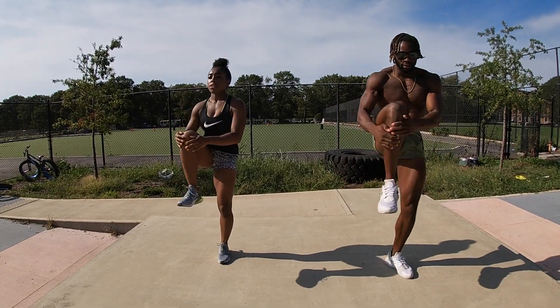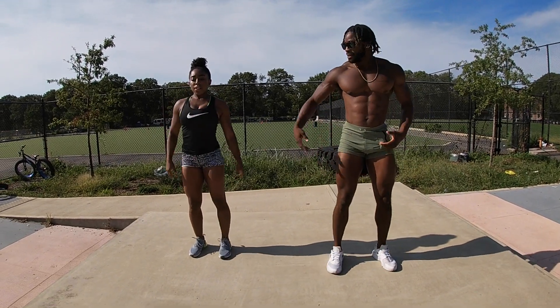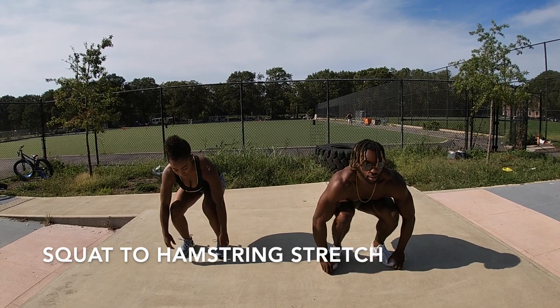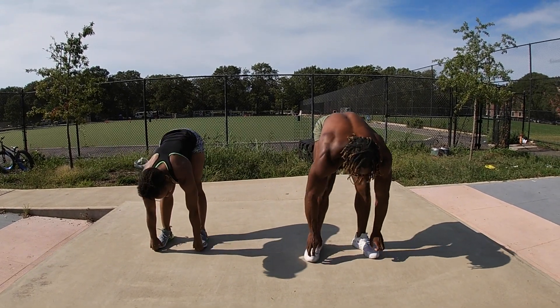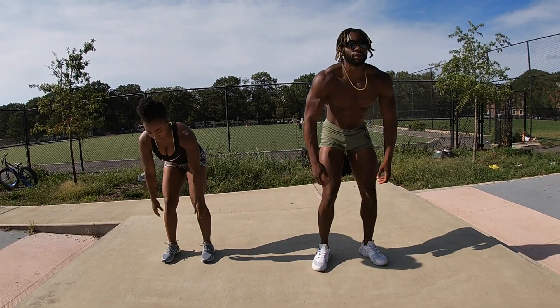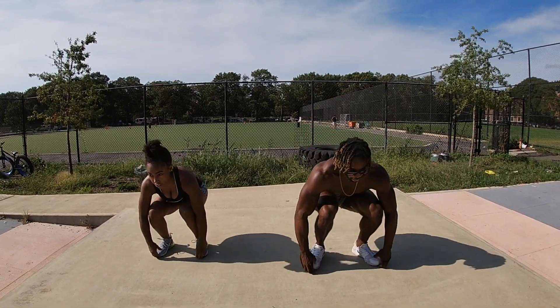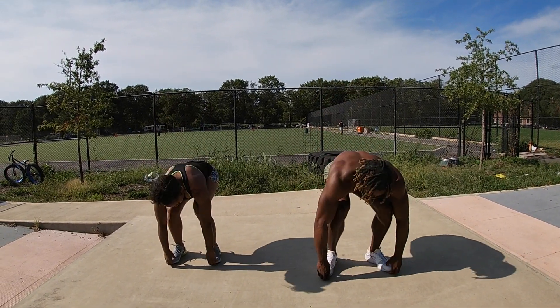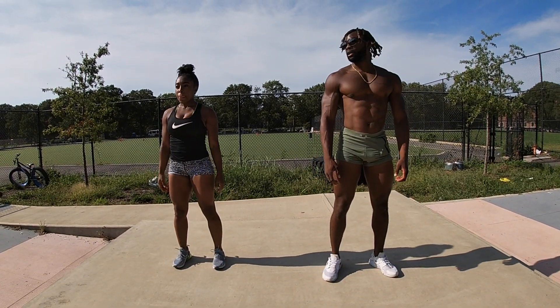Your body should already start to feel warmed up. Next thing we're going to do, we're going to sit into it right here. Bring your butt up, stretch at the top, sit into it. Right at the top. Looking good, Carmen.